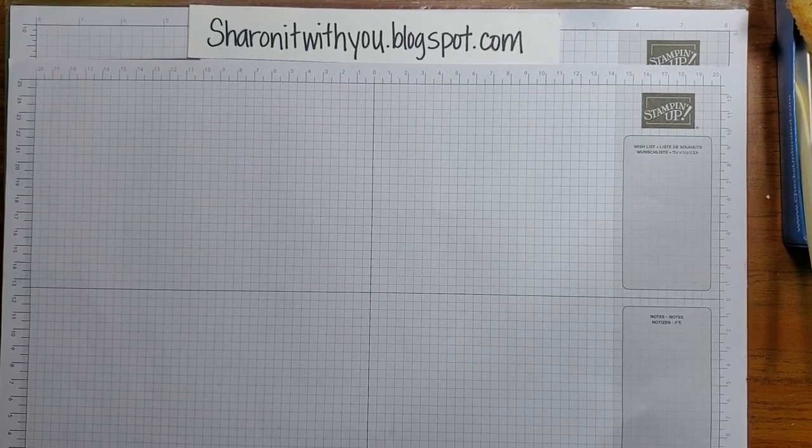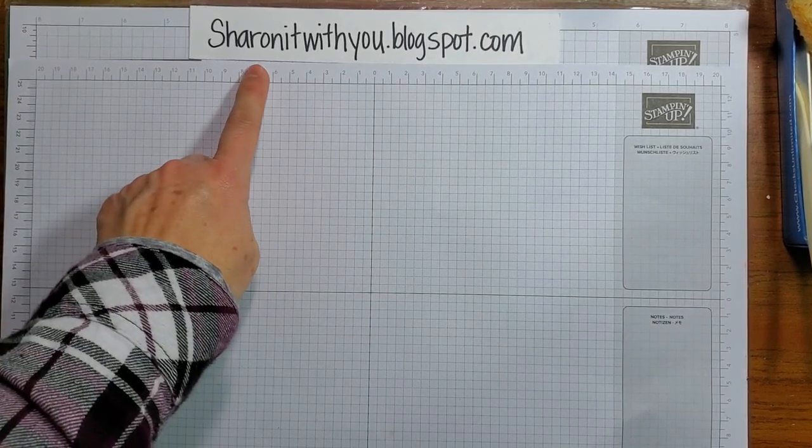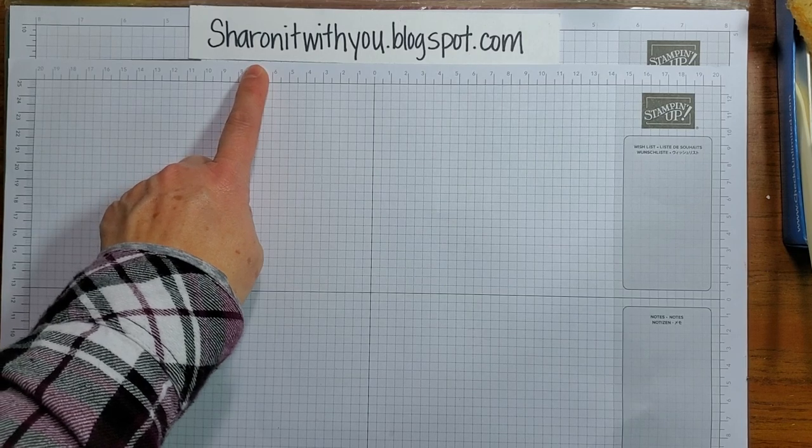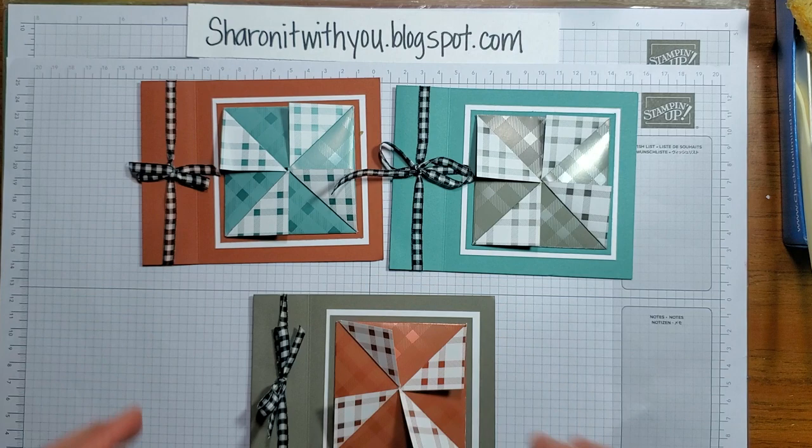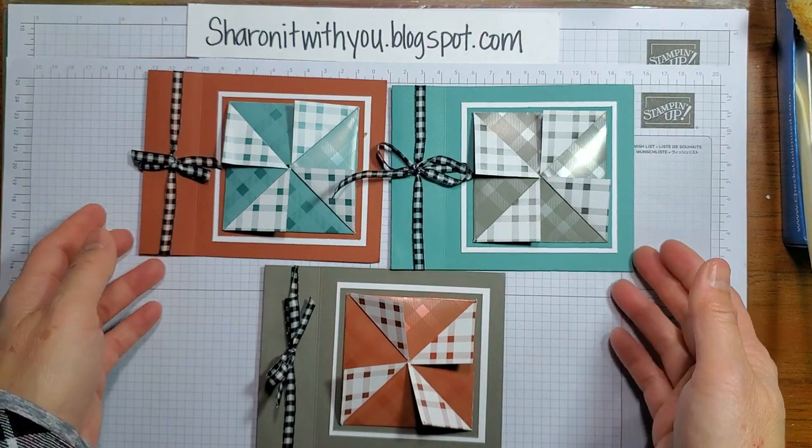Hi, this is Sharon Lim, an independent Stampin' Up! demonstrator. I blog at sharingitwithyou.blogspot.com and I wanted to show you today some fun pinwheel cards that I made.